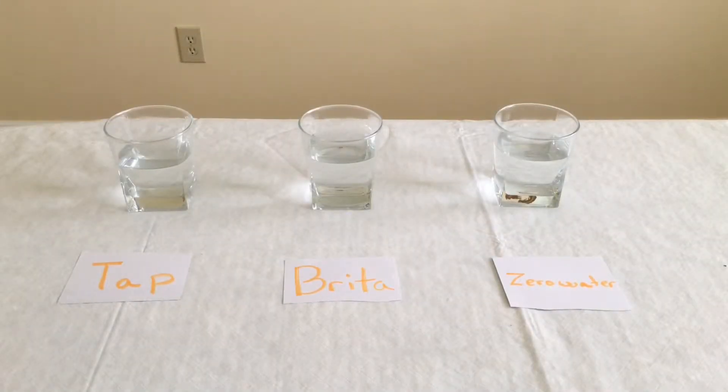Hey guys, this is going to be a quick review of the Zero Water 10 Cup Pitcher. Kayla and I have had a Brita pitcher for about three years now and it works pretty good, but it was time to replace it. So we went to Target, looked at some of the options, and we decided to go with the Zero Water.